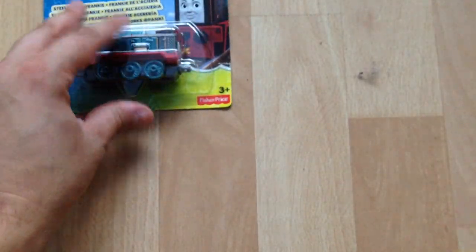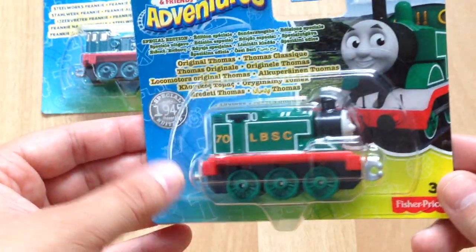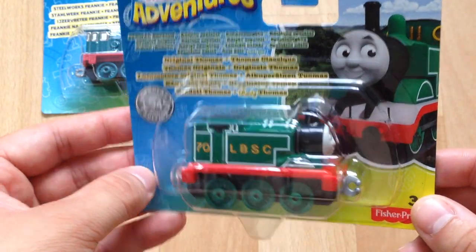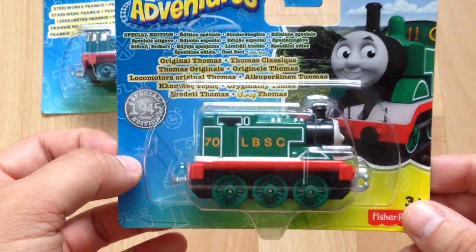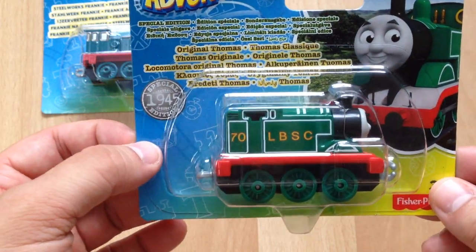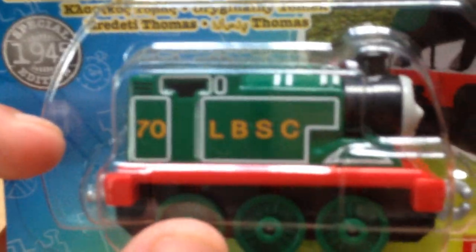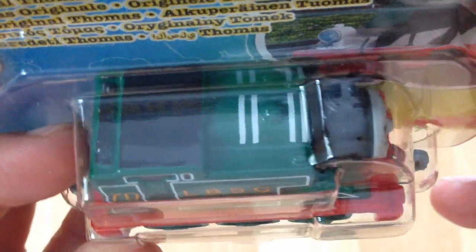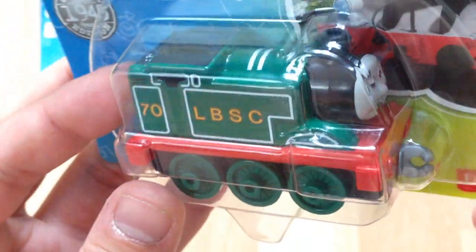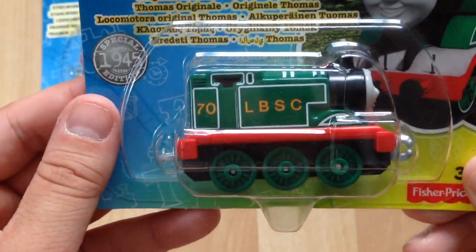Next is a slightly earlier model in the Thomas and Friends Adventures range, and it's now a special edition version. It might end up becoming a limited edition purchase as it is the 1945 special edition of Thomas in his original livery. I really like the colour scheme and the striping on top, very different to his standard blue. He's got his green wheels, it says 'original Thomas,' and the date says 2012 on this one as well.